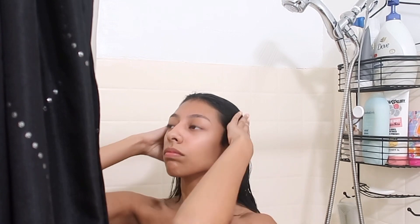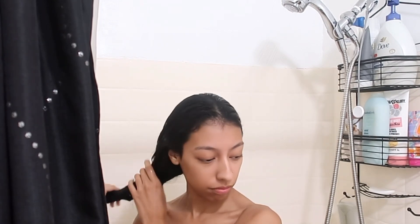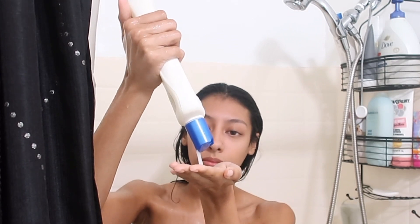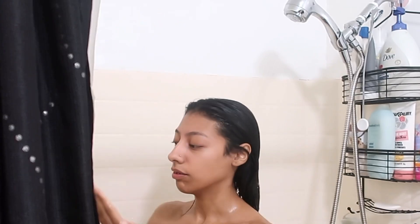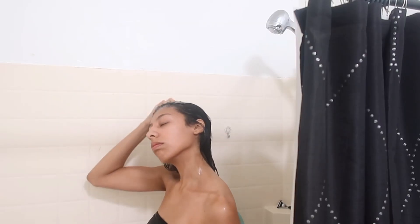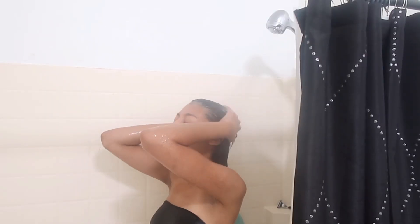First thing I like to do is dampen my hair — get it wet before I apply my shampoo. All products will be in the description. Then I emulsify the shampoo by rubbing it between my hands, use a scalp massager, and then rinse that out.